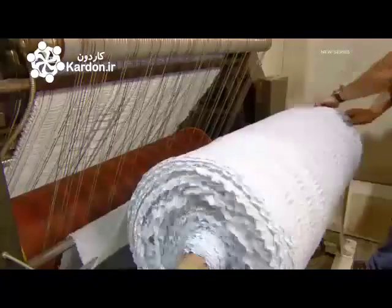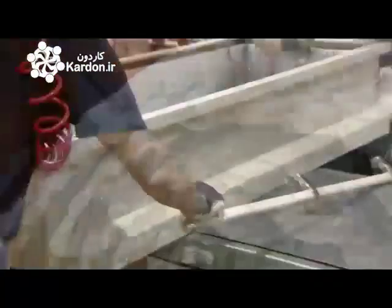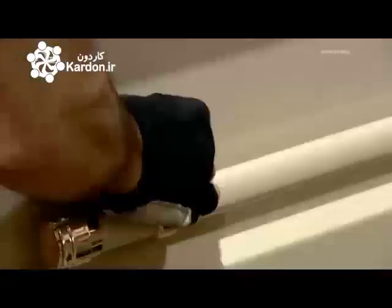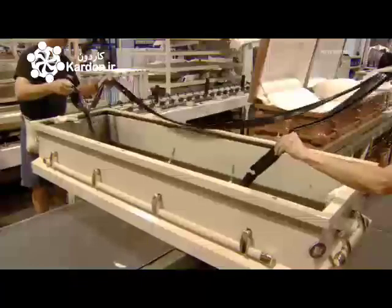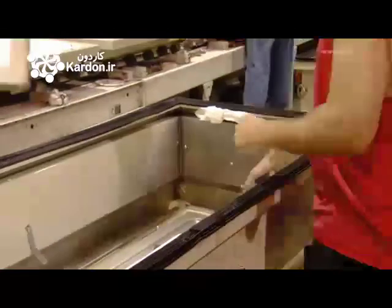Sewers cut and sew the sheared fabric into lining components. Meanwhile, workers mount the coffin's steel hardware — either stationary handles or swing bar handles. They place a rubber gasket around the top edge to ensure a proper seal when the top is closed.